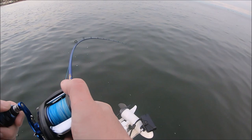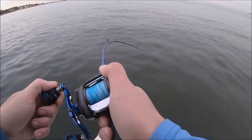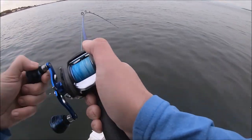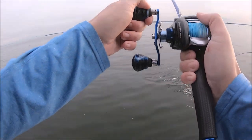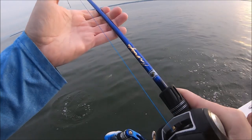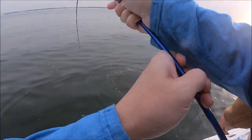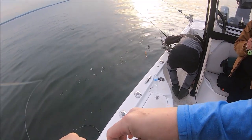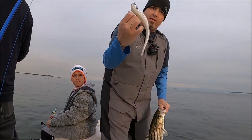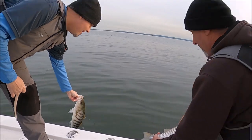We designed these in a pair — medium heavy and heavy. This is the medium heavy for chucking plastics, specifically these BKDs that I love. Doubled up! Pearl BKD, 10-inch BKD — look at that. Good job.